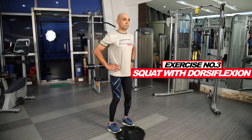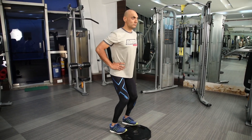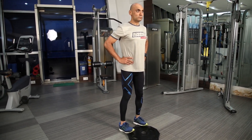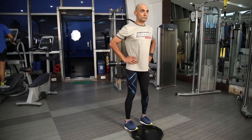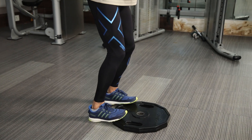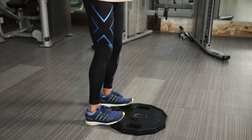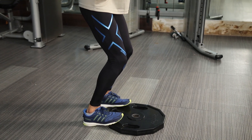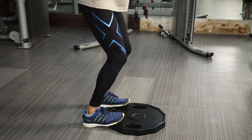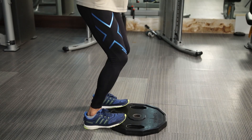For the third exercise, all you need to do is place the ball of your feet on an elevated surface or use a gym plate the way I am doing. Go into a gentle squat position. One thing to remember is that you need to push your knee past the toe level and hold for a second before coming back to the starting position. You can do this movement for at least 20 repetitions, two to three sets.